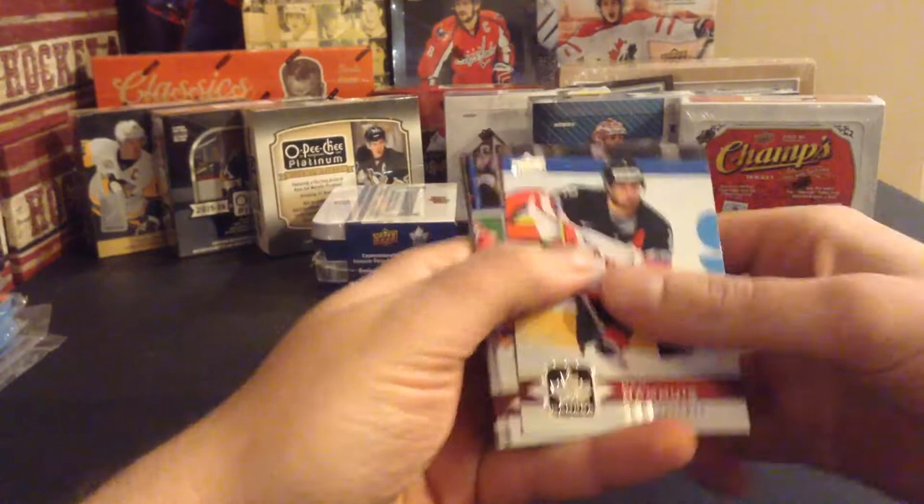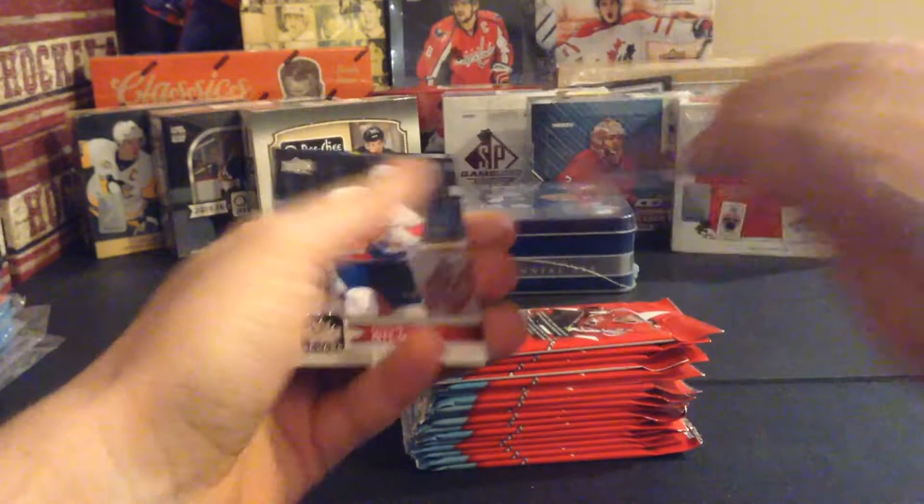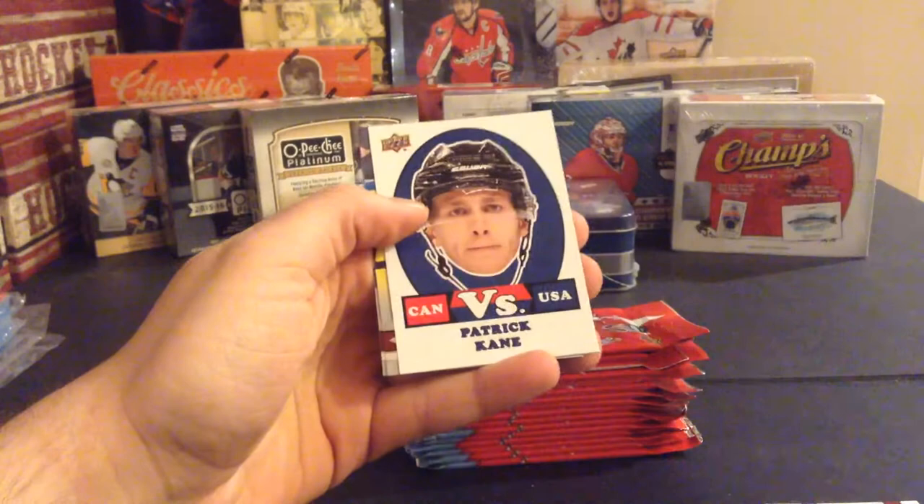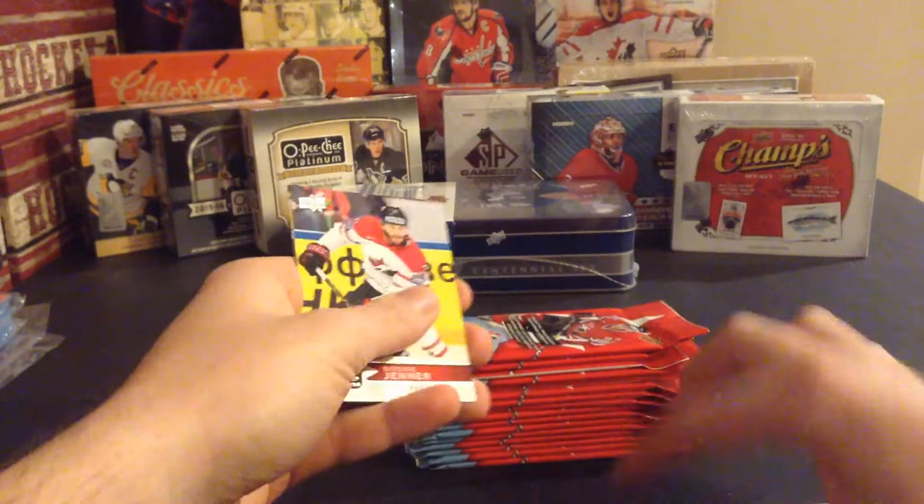Dan Hamhuis, Sean Monahan, Connor McDavid short print, Doug Gilmour, and Evander Kane. You guys have seen these before so the base will be sped through a bit. Adam Henrique, Mitch Marner, a Patrick Kane Canada vs. U.S., Boone Jenner, and Ryan Spooner.